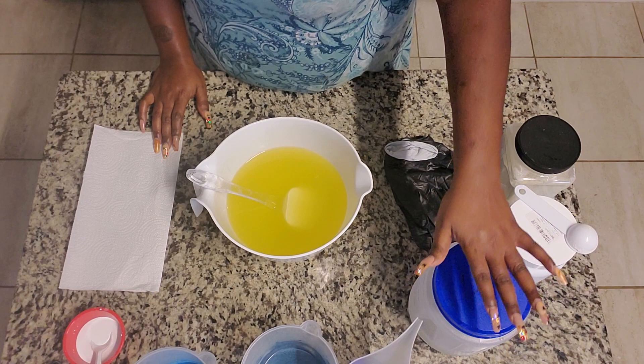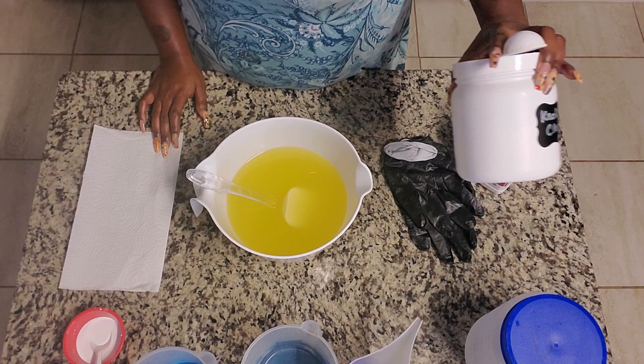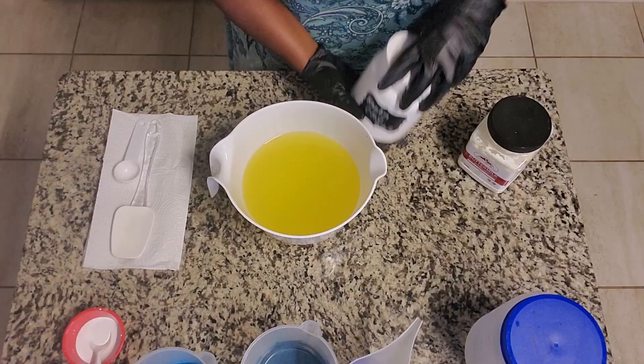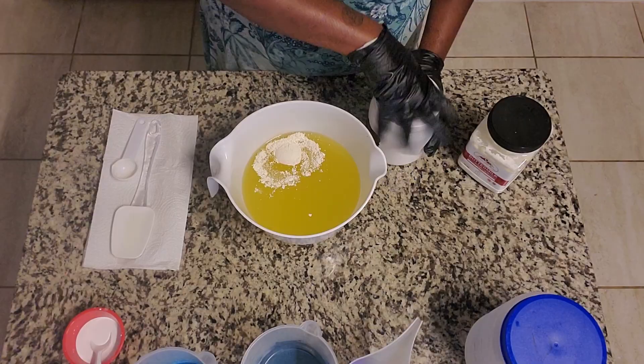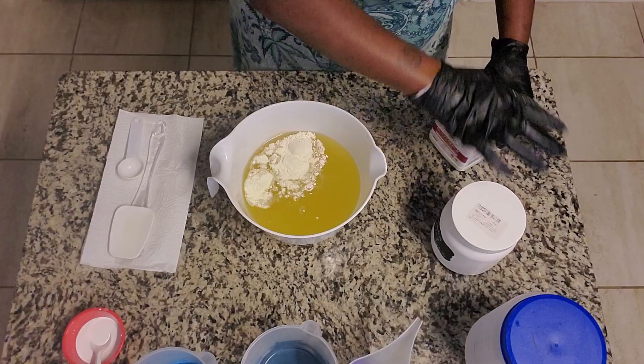In my main bucket is where my titanium dioxide is gonna play in. In my lye solution, I've already dissolved my Tussah silk fibers as well as my sodium lactate. And then for additives, I'm gonna be using buttermilk powder and white kaolin clay. So let's get some gloves on so we can be ready to go. I'm gonna take one generous tablespoon of kaolin clay and I'm gonna do the same amount of my buttermilk powder.